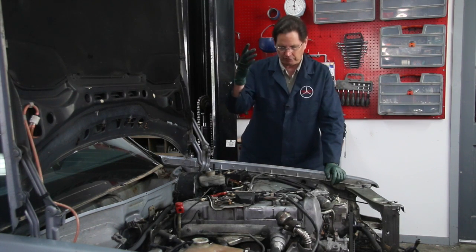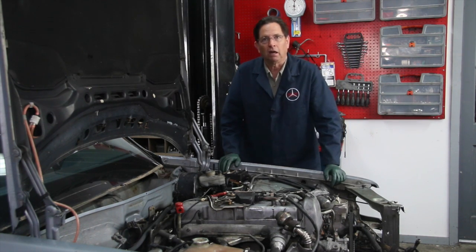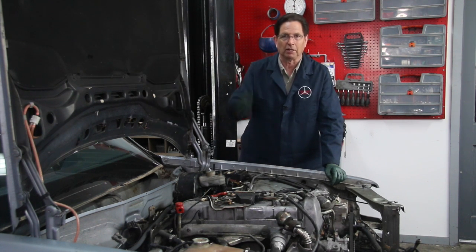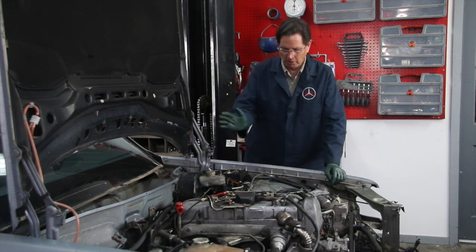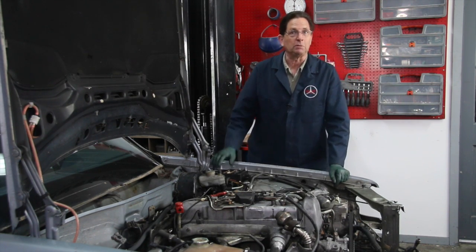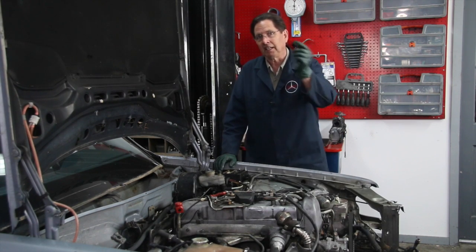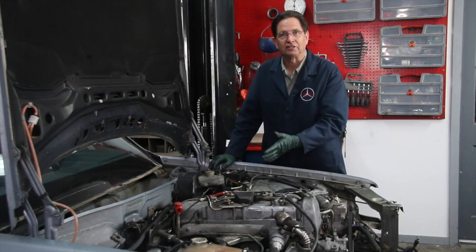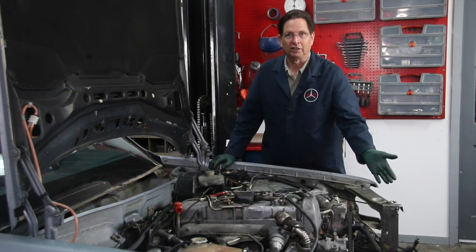I'm going to get the engine out. I've got another video on YouTube that shows how to remove an engine like this, so I'm not going to repeat that in this video. We'll get this engine out, and then I'm going to talk more specifically about the things you'll need to be aware of if you want to take a five-cylinder turbo diesel engine out of a W126 300SD and put it in a 300D.